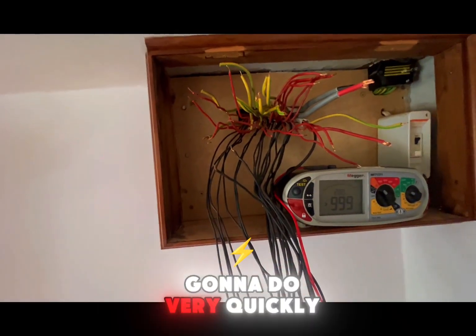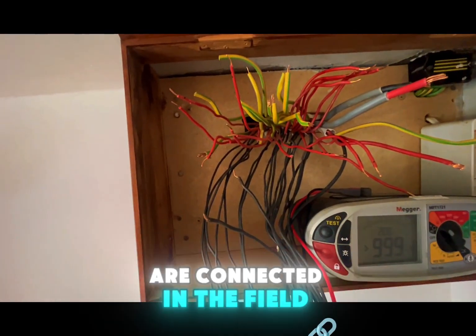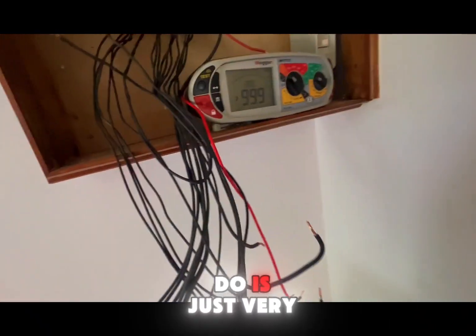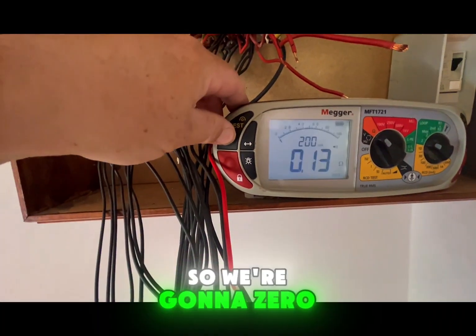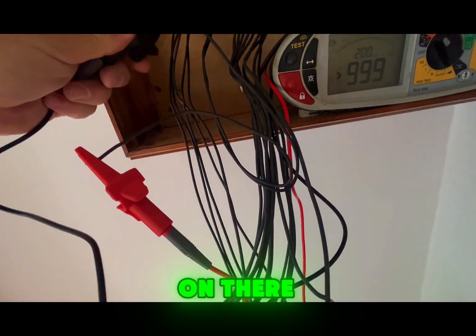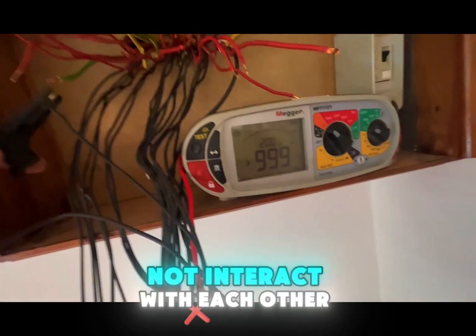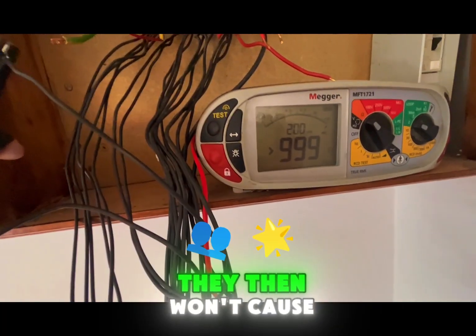We're going to do a quick test on the two lighting circuits that shared the same RCBO - testing to see if the neutrals are connected in the field. If they are, those two circuits stay on the same RCBO; if not, we'll put them into two separate RCBOs. We null our meter to zero out the lead resistance, connect to the two neutrals, and the result comes back with no continuity - which tells us these two neutrals do not interact with each other out in the field. So we can safely put them into two separate RCBOs without issue.